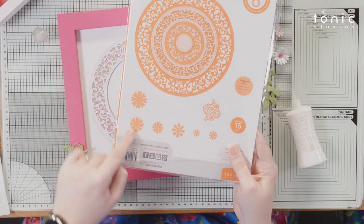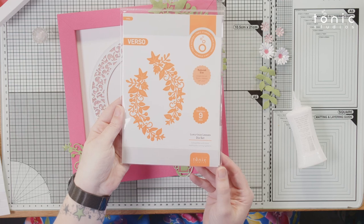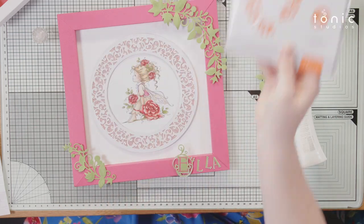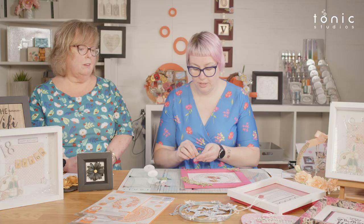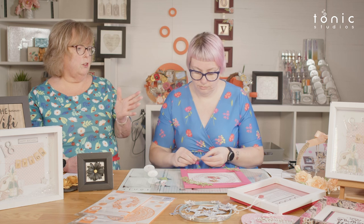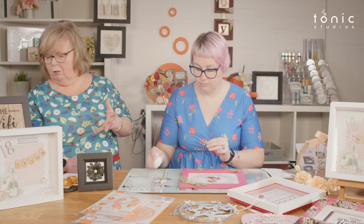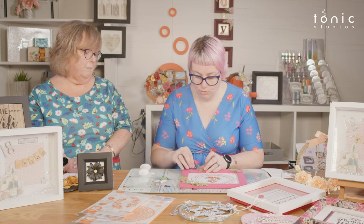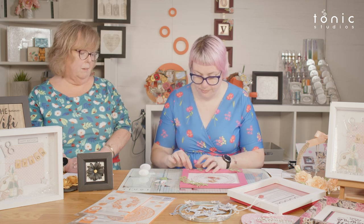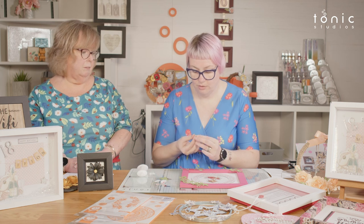With your layering die set you get a couple of little flowers too. The leaf pieces come from our Luxurious Leaves die set — lots of different little sprays in there. It's a set you're probably going to reach for over and over again. Looking at all the home decor samples we've shown today, how many have got flowers, leaves, or some organic decoration? They suit basically any project in any colour.